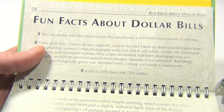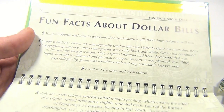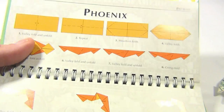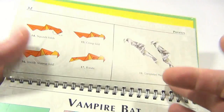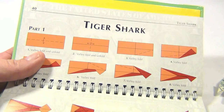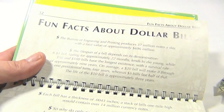The fun facts include things like: you can fold a bill forward and backward four thousand times before it will tear. There's the horseshoe crab, the phoenix — you get the idea. And the Jedi, along with fun facts about the tiger shark and all kinds of other stuff.